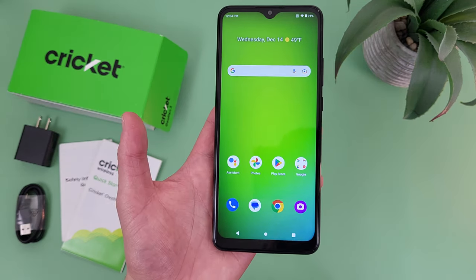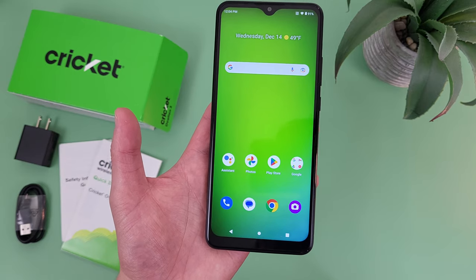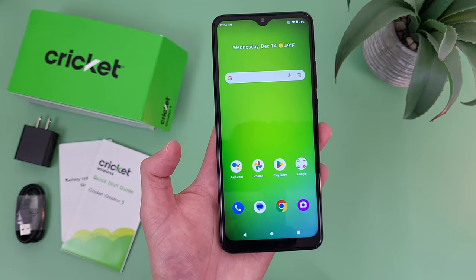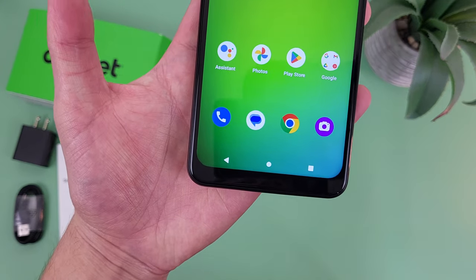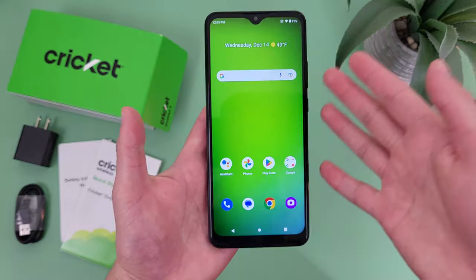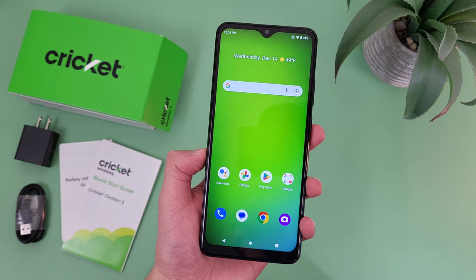Moving on to the phone itself, with the Cricut Ovation 3 we're getting a really large 6.82-inch IPS LCD display with a 720p resolution, a PPI of 246, and an aspect ratio of 20.5x9. So for a really entry-level phone, we are getting a pretty good display here. Despite only having a 720p resolution, the image does still look decently sharp and the colors are definitely nice and bright. At 6.82 inches, this is definitely a larger display, so if you're going to be on your phone a lot, this is definitely going to be a good thing.